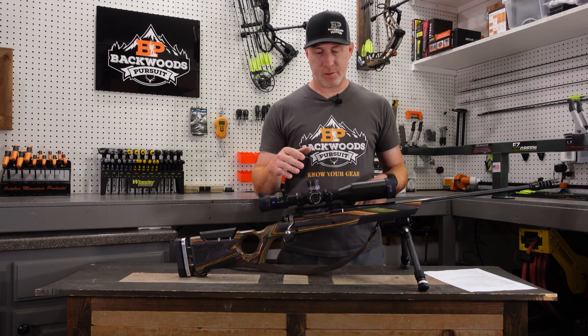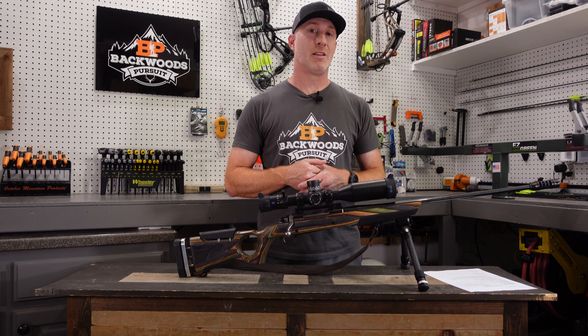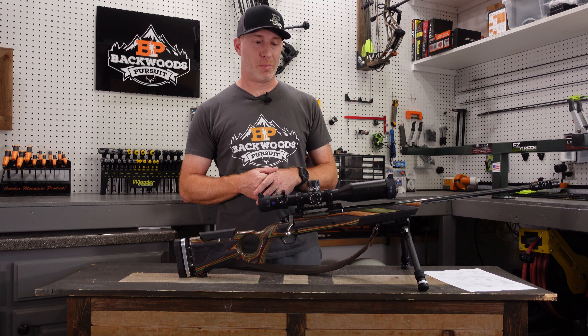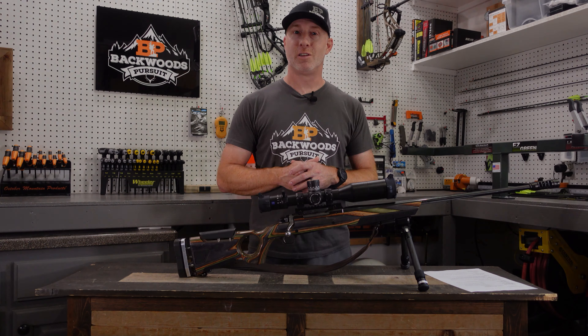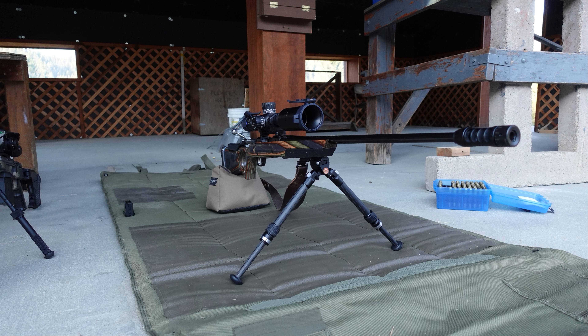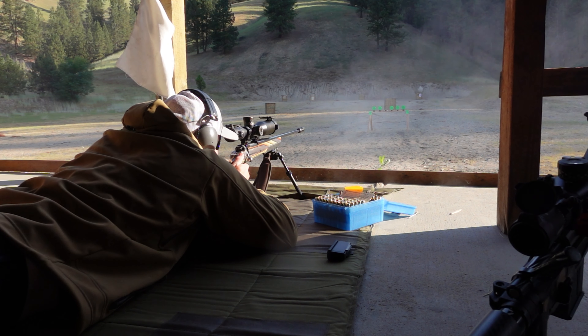For me personally, on this type of build, I don't mind a bigger, heavier scope — this is the build I'm looking at for a longer-range situation for an elk hunt I have coming up where the ranges can really extend out there quite a ways. I've had this out at the range about a half dozen or more times, getting a load developed for this rifle and getting this thing dialed in and ready for that late-season elk hunt. I'm very confident with it now.